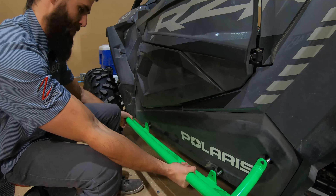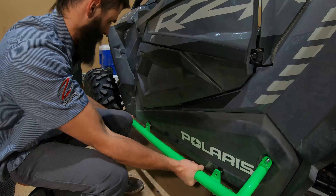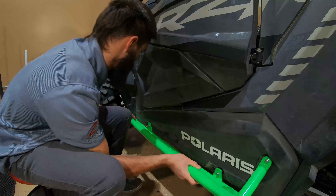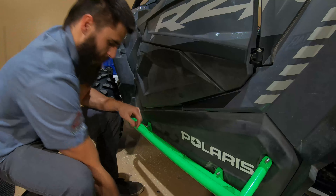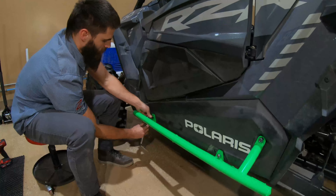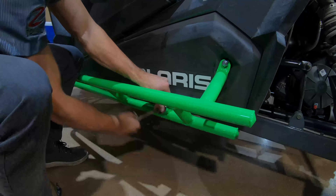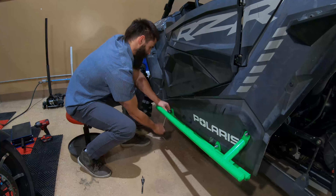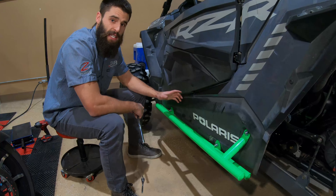Install our nuts — that's a three-quarter. That's all there is to it, just three bolts, pretty simple. Thanks for watching, guys!